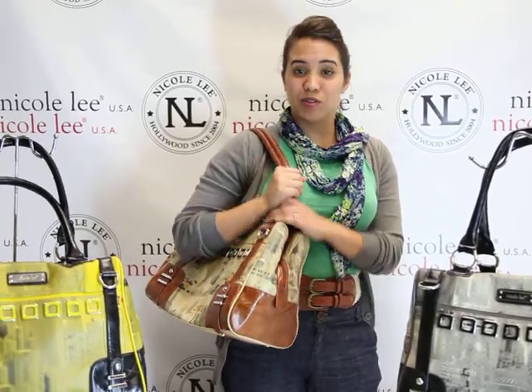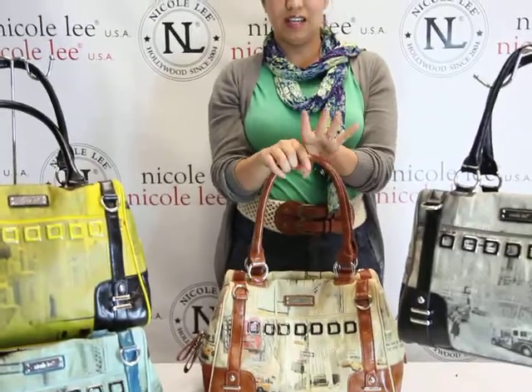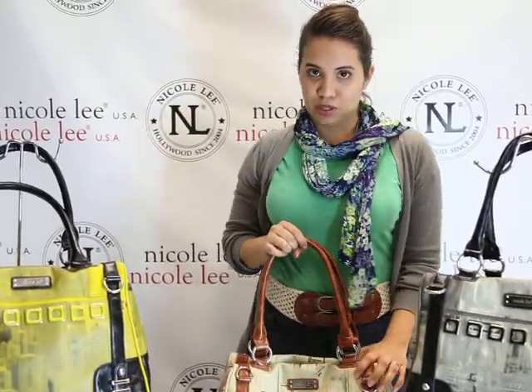Hello and welcome to Nicole Lee Online. My name is Rebecca and today I'm going to be introducing the Carly P1578. This is the City Print Shoulder Bag.